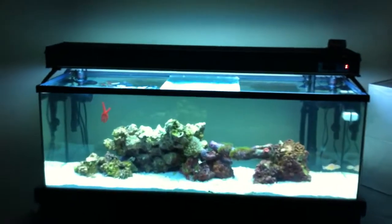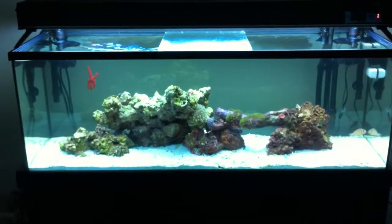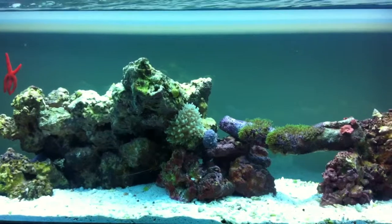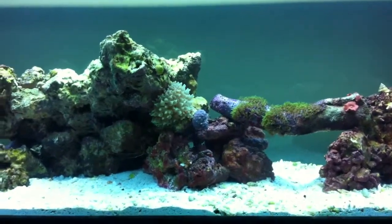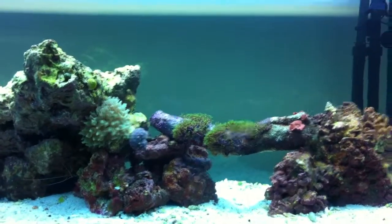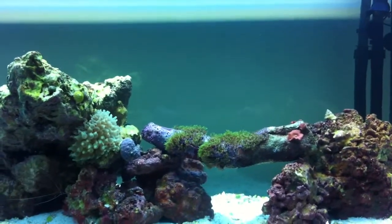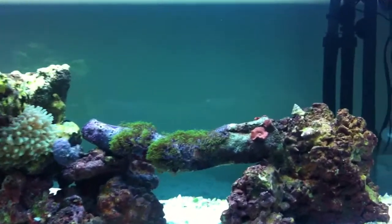This is my 55-gallon saltwater aquarium setup — my first saltwater tank. It seems to be doing pretty well; it's been running for about five or six weeks. I figured I'd give you a little tour of it. Any comments or suggestions are welcome, so here we go, enjoy.